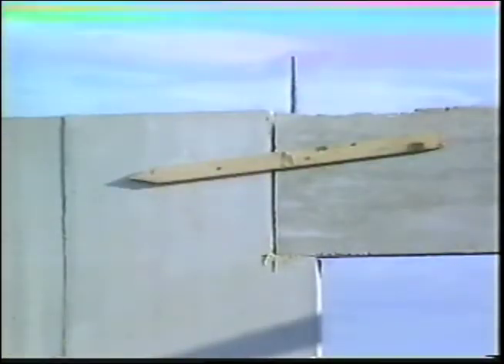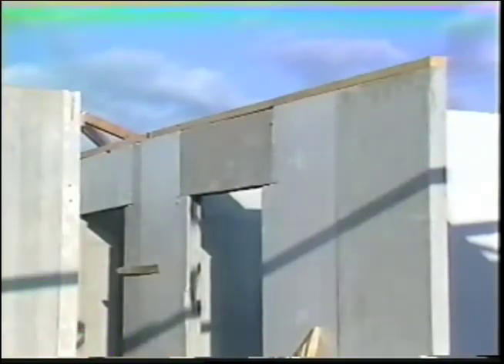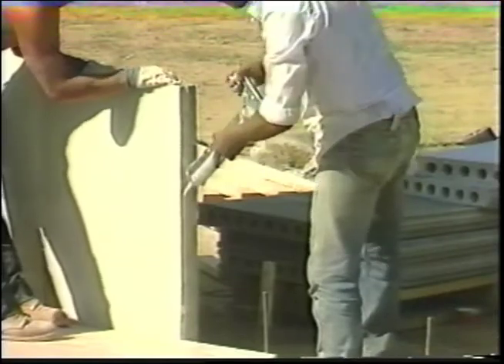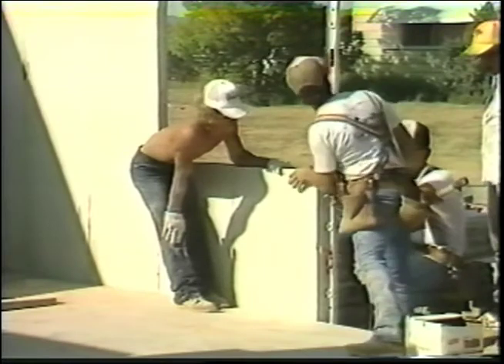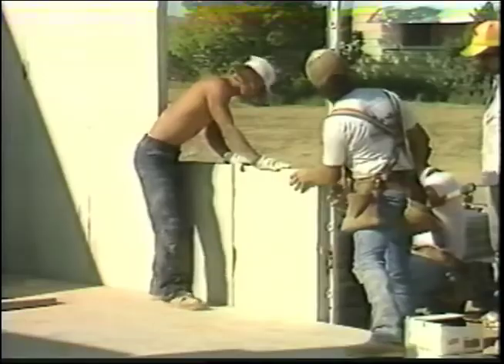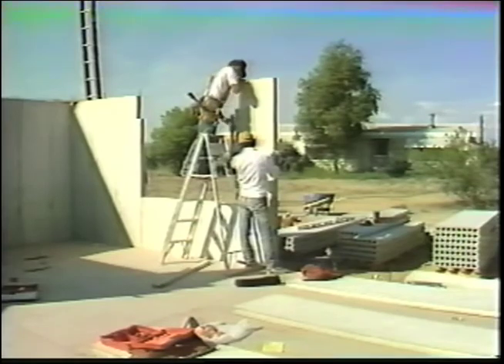J-bars are placed in the foundation on either side of all doors and windows on exterior walls. The rebar is placed at 4-foot centers or at each vertical side of all windows or door openings, whichever comes first. After the first panel is installed, a bead of adhesive should be placed on the channel or tongue ready to accept the next panel. Adhesive should be placed in the clean channel and the next panel set. Note that the panels should be plumb and not lean toward or away from the foundation.